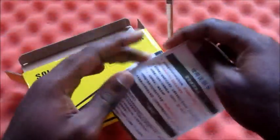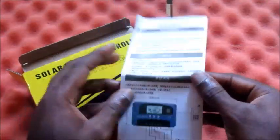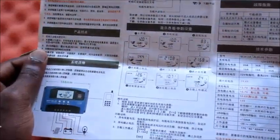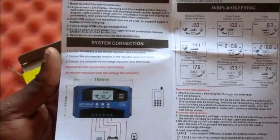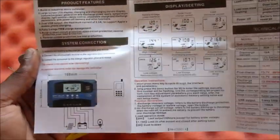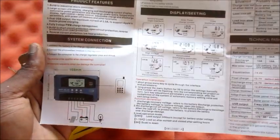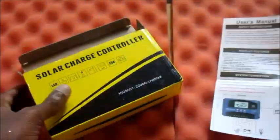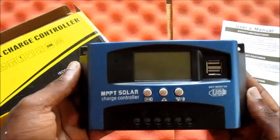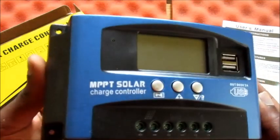On opening, you will receive a manual and it is in different languages — English and also Chinese. If you follow the instructions it will indeed help a lot, so just bear that in mind for whatever reason if you are setting up your solar charge controller. This is it, guys — this is it.